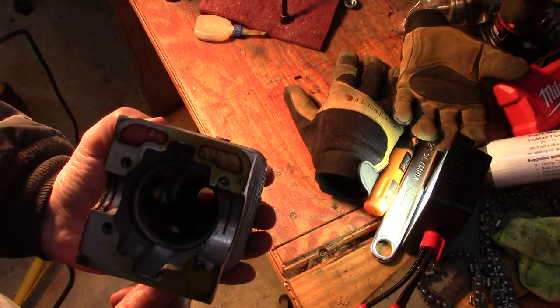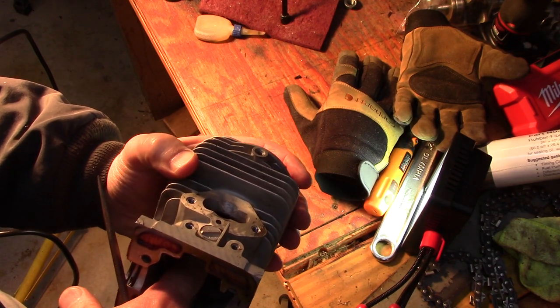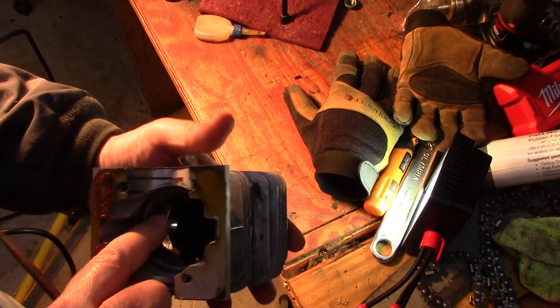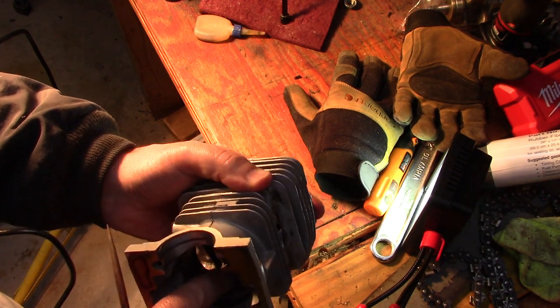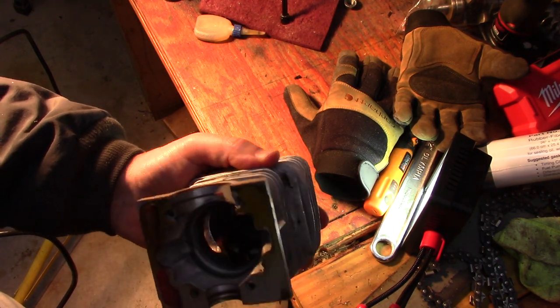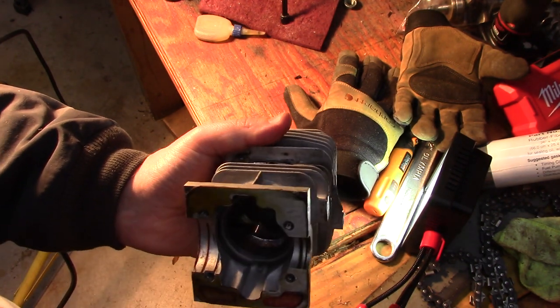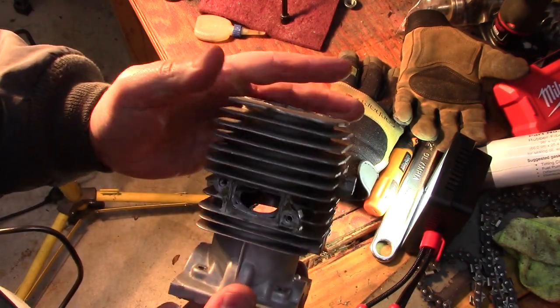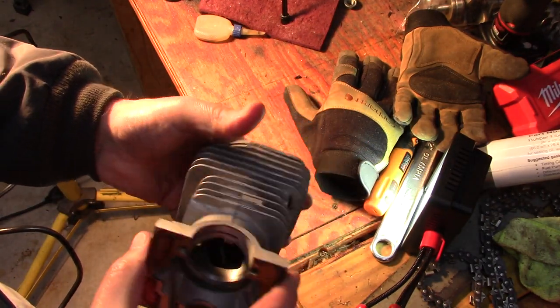Go around to make sure there's nothing hanging up, nothing sharp — everything should feel real nice and smooth to the finger so that you can get good ring transition. It should feel like the regular ports that were there from before. All right guys, that's the porting and cleanup. The next thing I'm going to do is get some scotch brite and clean up the bore.